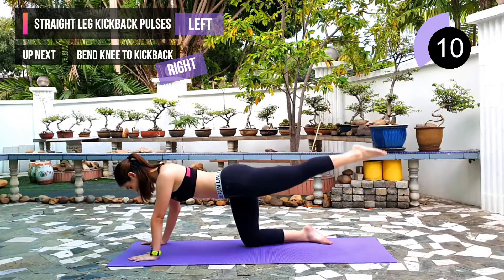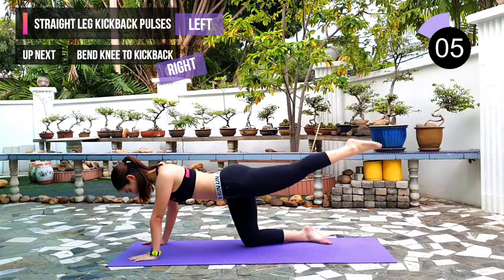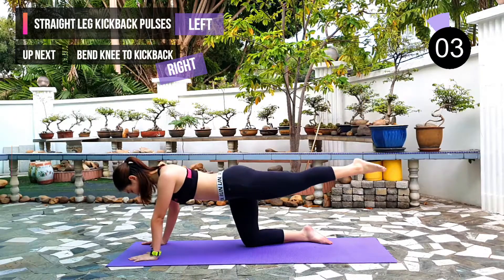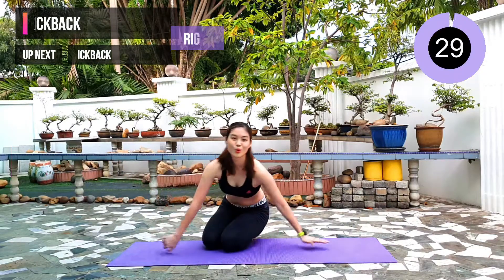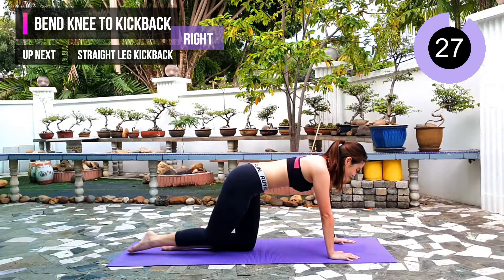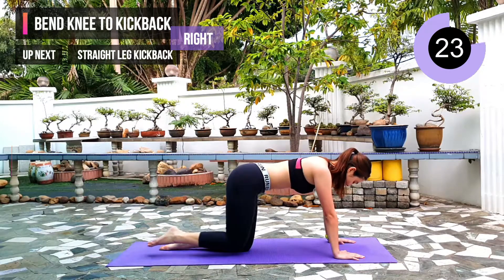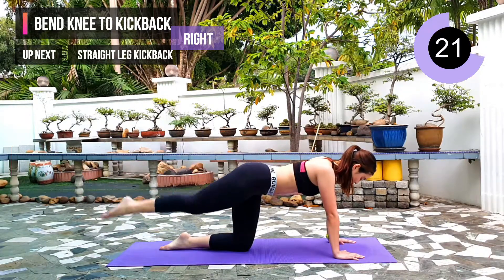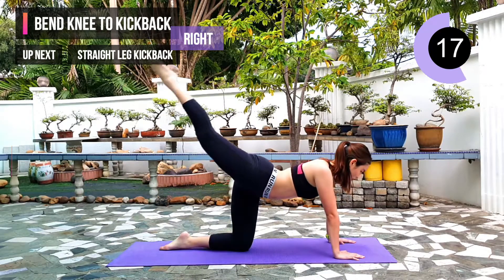10 seconds left. Next exercise: bend knee to kick back with the right leg. 3, 2, 1. So we will repeat the exercise on the right leg. Keep engaging your core in this exercise.